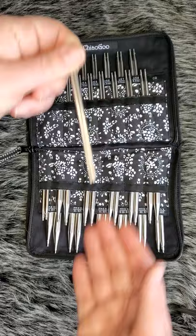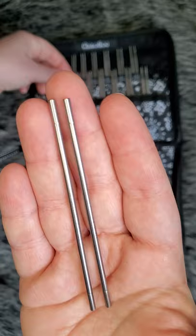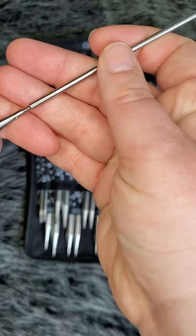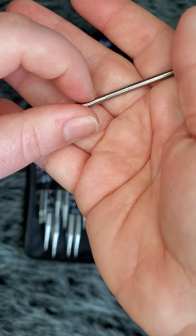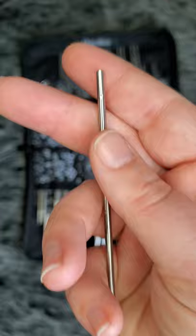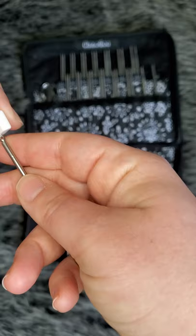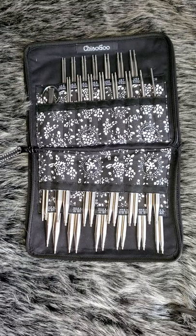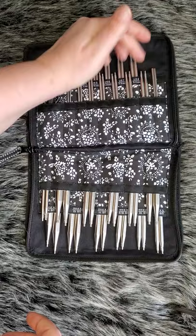These are not ChiaoGoo either. These are Hiya Hiya straight adapters for their interchangeable needles. I bought one just to see if it would work, and it does — because the join is pretty smooth with no real issues. I have made dishcloths with this and had no problems. You just take your ChiaoGoo end and it goes in here, and now you have a straight needle. I'm going to get the large size as well just so that I have a whole set, and those will go somewhere up here since I don't have any room down here.